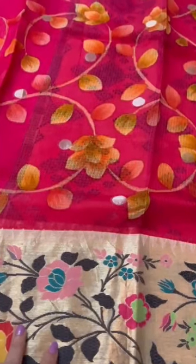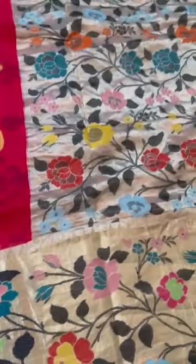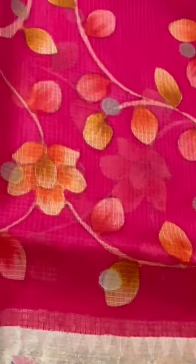Silk Kota Doria, pure zari, hand-painted, with a broad petani style zari border and pallu. There's a temple border also and the zari is pure.